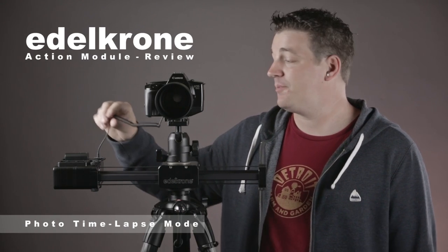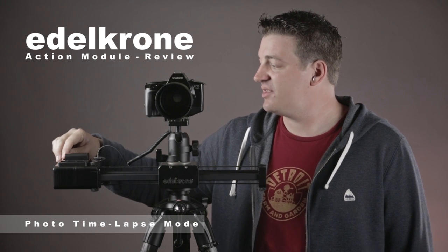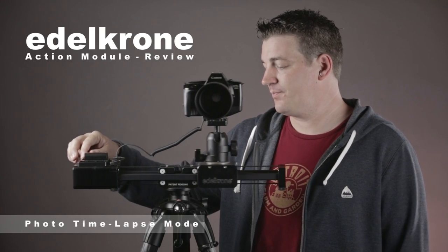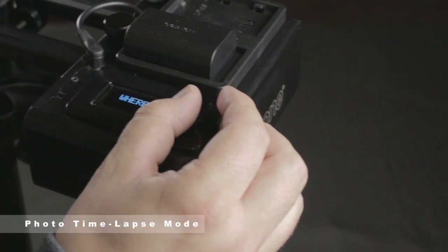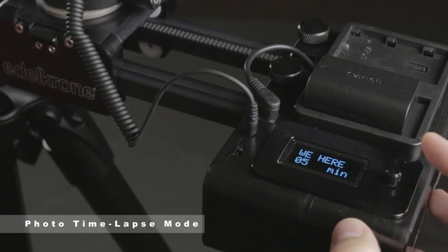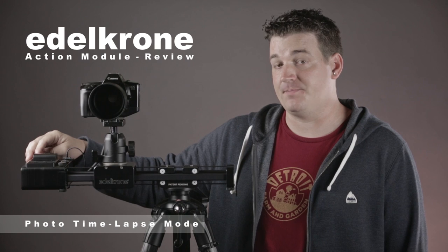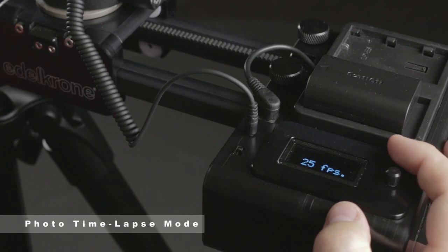Now we'll look at photo time lapse mode. For this mode you'll need the shutter release cable, which plugs into the Action Module and then into the camera. Select the photo time lapse mode by pressing straight down. It will ask you to set the end point, then the starting point using the joystick to move the slider left and right. It then asks how long you'll be shooting — in this case I'll say five minutes — and then how many frames per second for the final output, which goes from 8 up to 120 fps. This is used to calculate how many times it has to move; I'll set it to 24 fps.